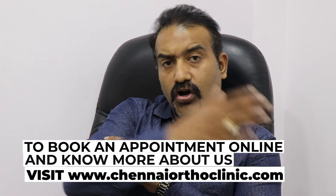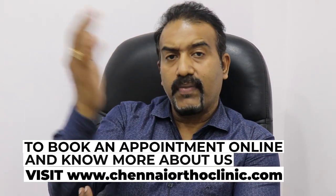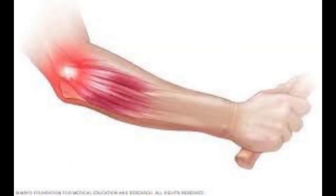In tennis players, this can most commonly be found because of a very strong backhand. When you use your backhand, there's a lot of pressure on your extensor muscles and that can cause problems.